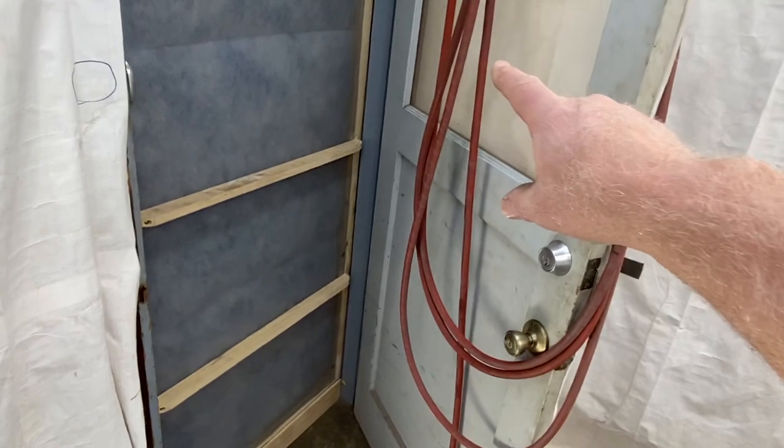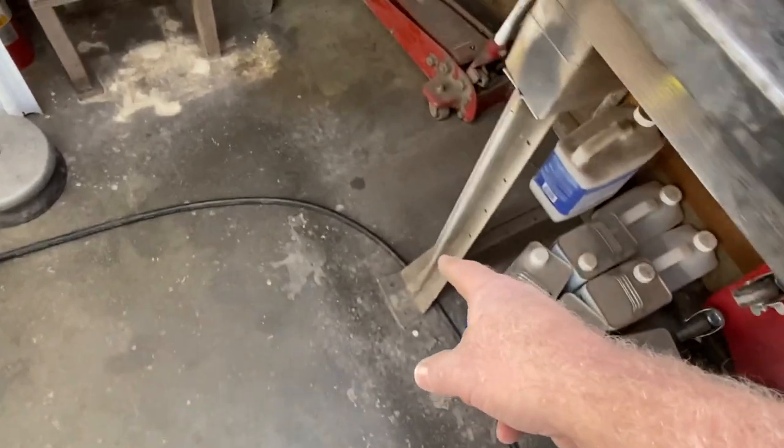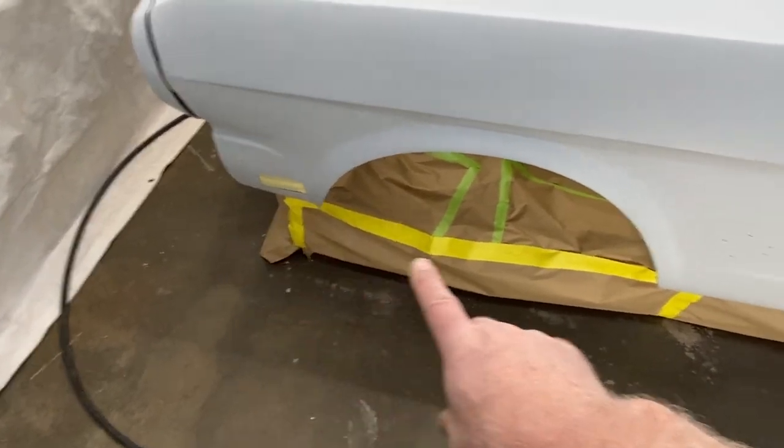This hose here will come in through the door, run behind this wall - I haven't put it in yet. Connect to this hose, which runs underneath the benches like that, and then makes its way around all the way to the other side. I start at the bottom here.